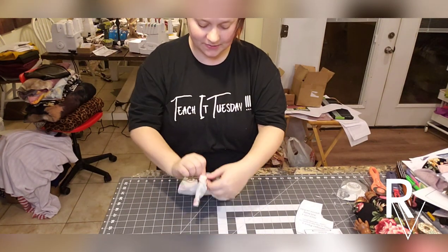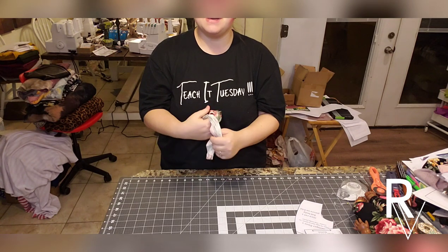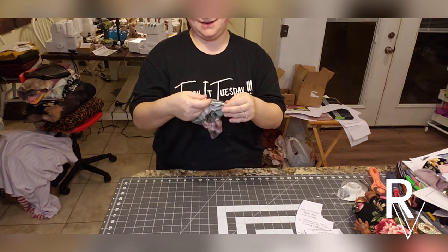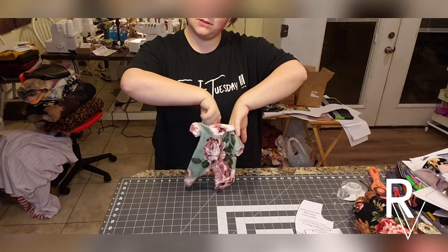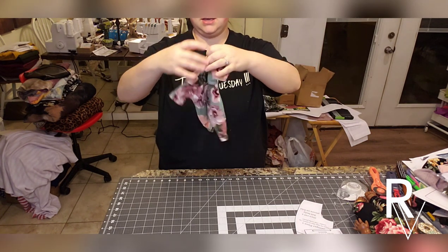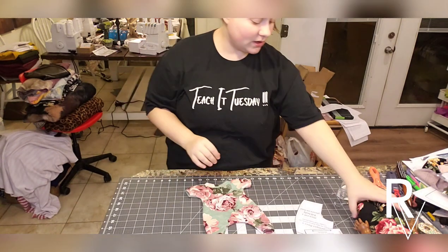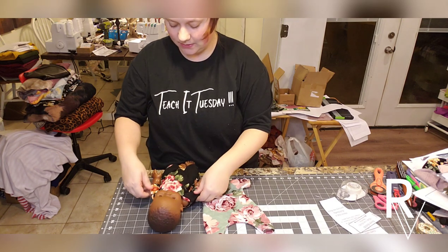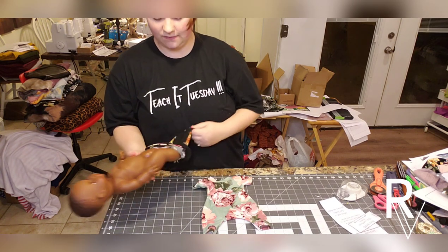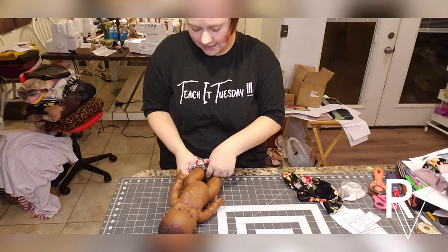The neckband is on — flip it right side out. Here is the finished product: completely done with hemmed sleeves, hemmed ankles, and a neckband. To put it on the doll, pull the current outfit down, take it off the arms, and pull it off the legs. Put this one on the same way — make sure the neck seam is in the back, then put it on like pantyhose, one leg at a time.